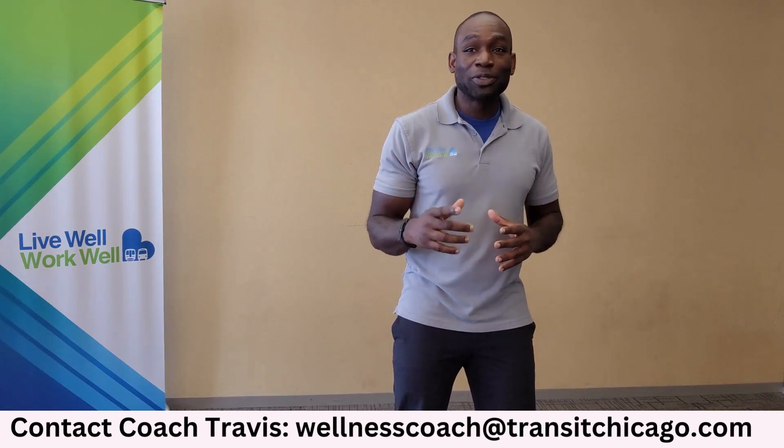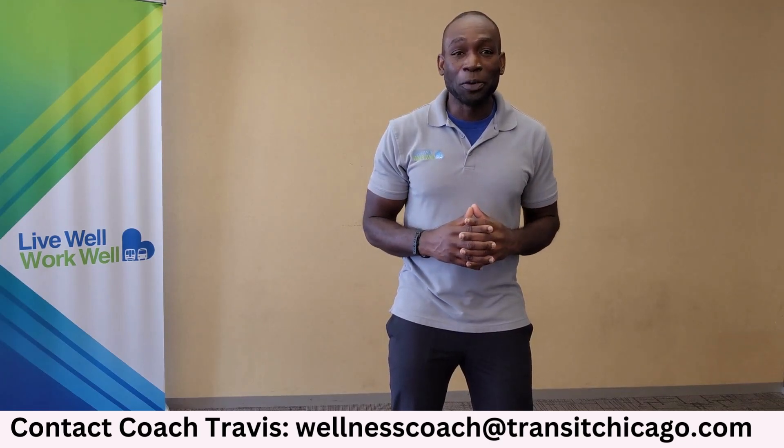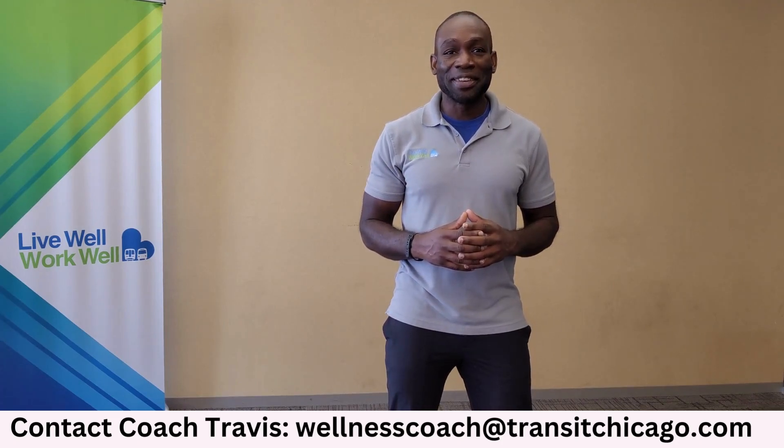Thank you so much for your time today. Please subscribe to our YouTube channel for more great content, and I'm looking forward to seeing you all next week on another Move Monday. Take care, team.